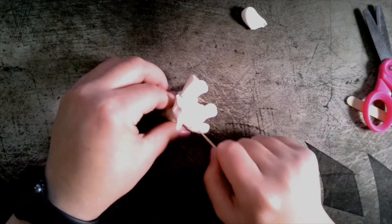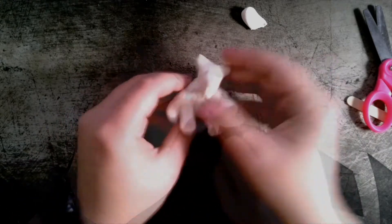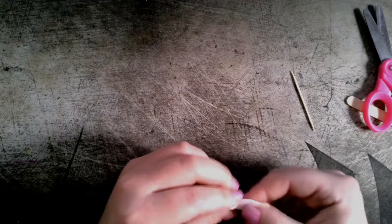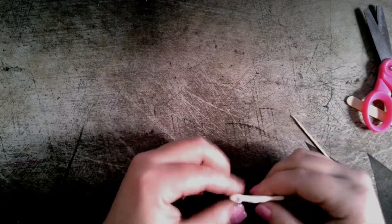For this bear, I chose to add lines in the fur. If you find that you have extra clay when you are done, you can make some add-ons like this fish that I'm making for the bear to eat in its habitat.